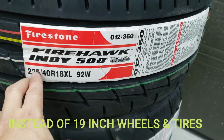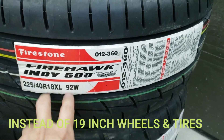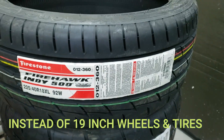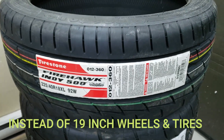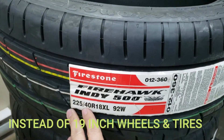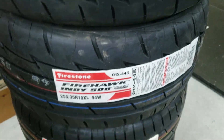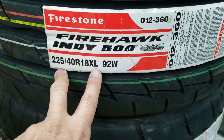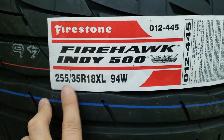For the front I chose the 225-40-18. I want to stay with the 18-inch size tires and mags because the roads in my area are not very good. If you hit a pothole, say goodbye to your mags. With 18-inch I have a little bit of cushion in the tire to protect my mags in case I hit a pothole.